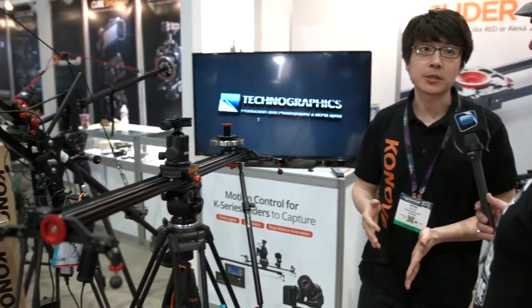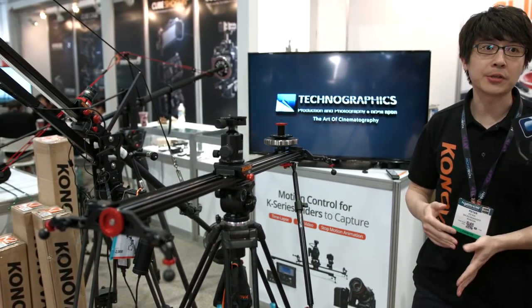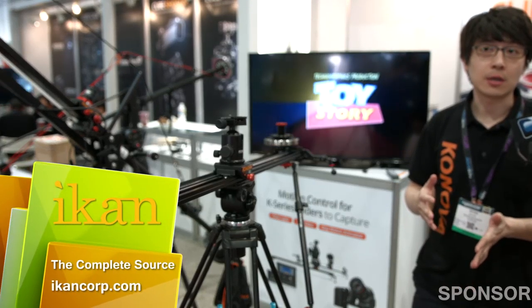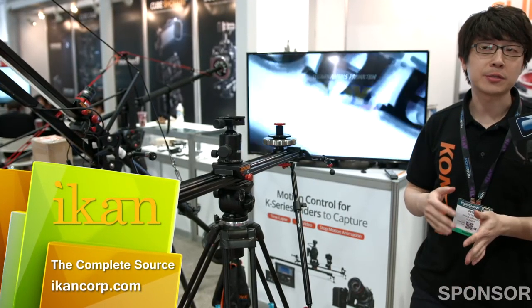This is our new product. We call it the Konova Flywheel. Two years ago, a reviewer covered our slider on YouTube, showing his unique idea by adding weight on the slider. Konova has adapted his idea and is offering it as an add-on product. By adding the weight, you get much better motion control — it makes sliding the camera along the track much easier and smoother.